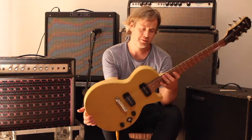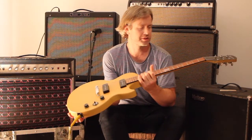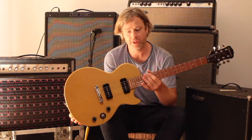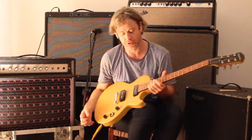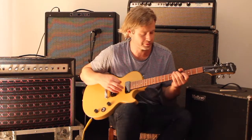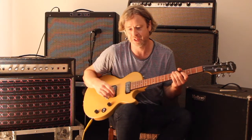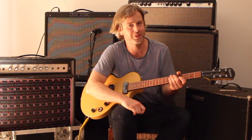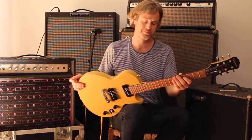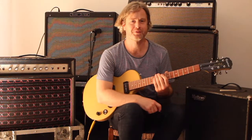Well, all in all, for around about 130 euros, which is very much in the starter range for an electric guitar, with this kind of guitar you can have a lot of fun as a beginner or whoever. It's got some nice features, very simple and straightforward — you don't need to mess around, and it doesn't need to have bells and whistles to rock. I am very pleased with this purchase and can highly recommend it. Thanks for watching.